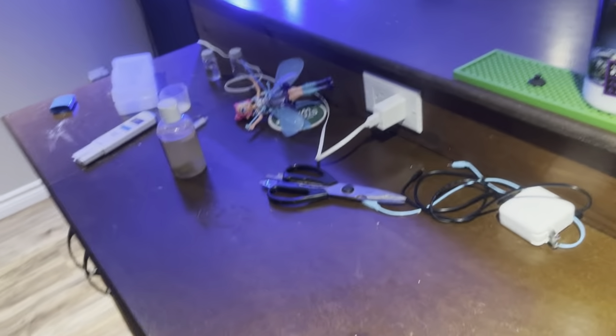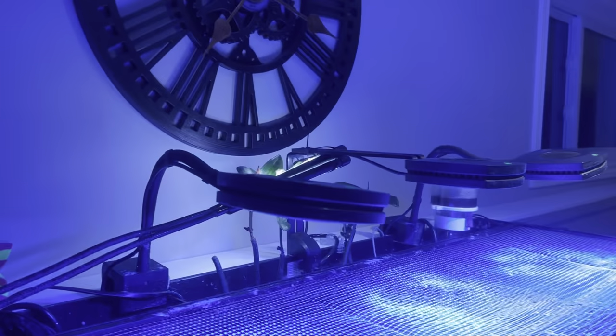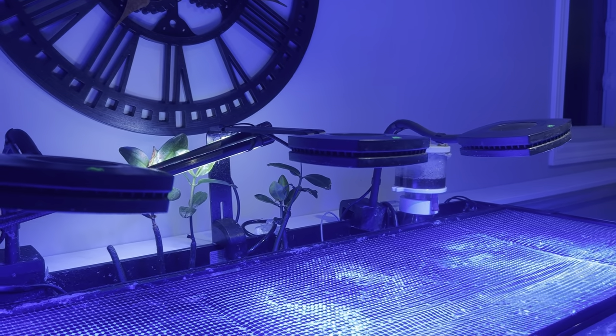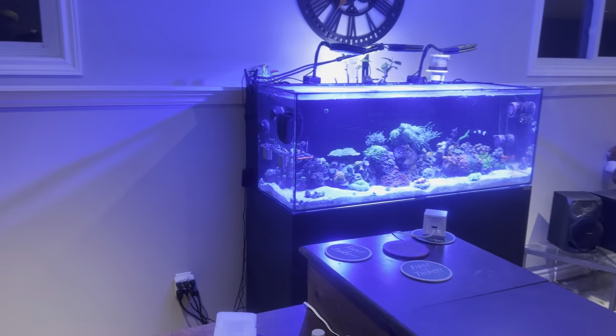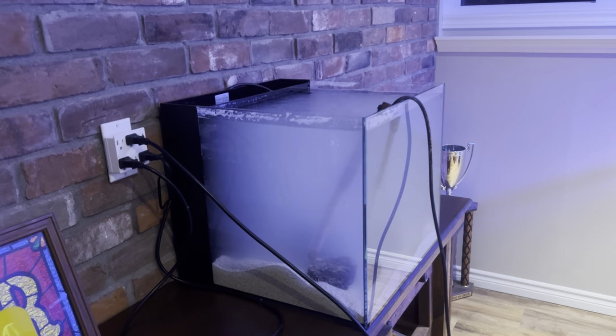The flex mount that came with it has a very thick mount and I hate these mounts - they're too thick. I've put the aquarium close to the wall already. What I'm going to do is take the thinner solid mount for the AI Prime 16 - see how thin that is, it's going to fit perfect in the back - put it on my daughter's tank, and then the new flex mount will match the other two. Everything will match and look great.